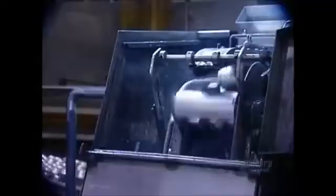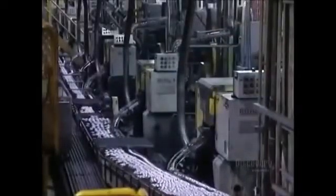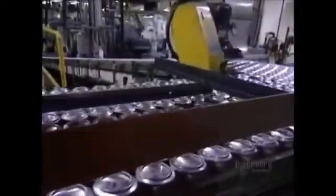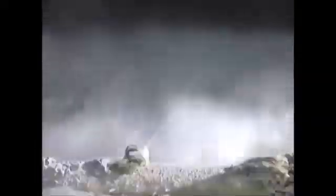Once the body is formed, a trimmer cleans and straightens the edge. Now the cans move along upside down on the conveyor belt over to the washer. The washer performs a six-stage cleaning. The first two washes are in hydrofluoric acid at 60 degrees Celsius. The last four washes are in deionized water — neutral water with no pH — also at 60 degrees.